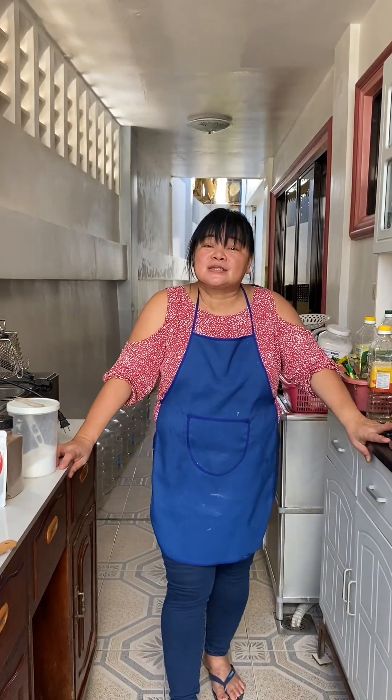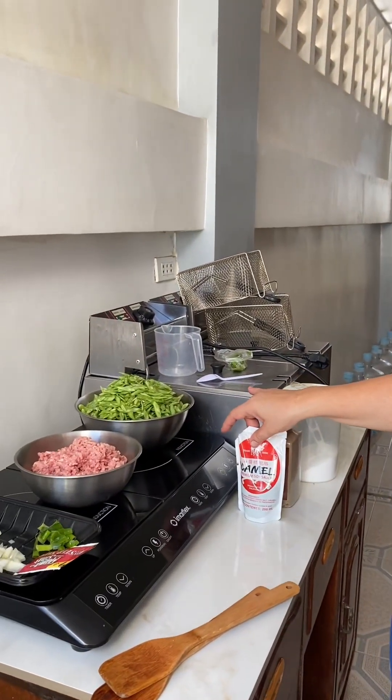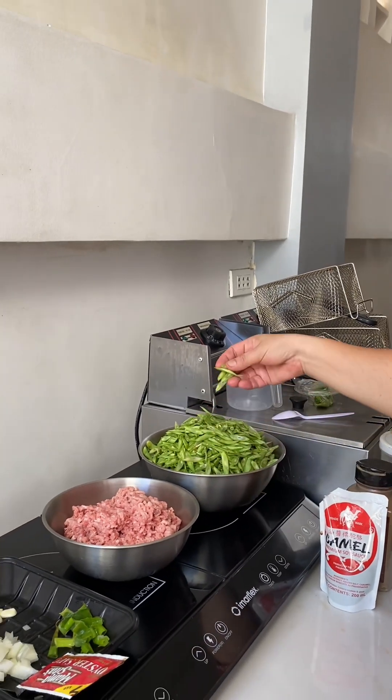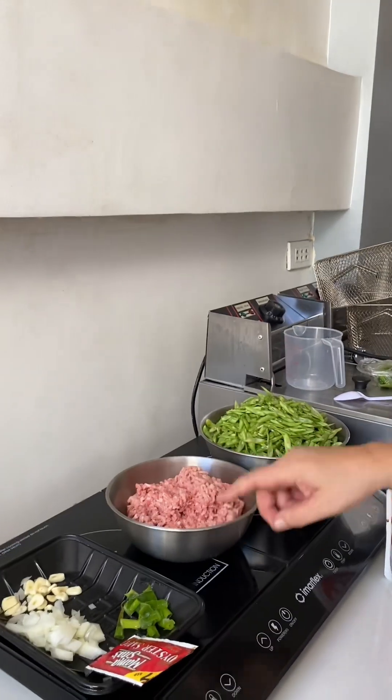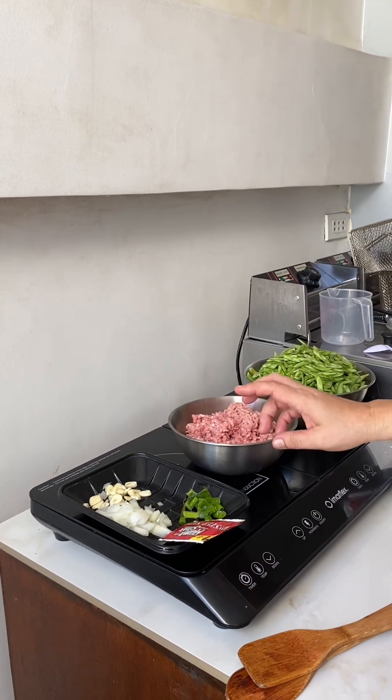Good morning guys, today I'm gonna cook sautéed string beans with ground beef. You need salt, black pepper, soy sauce, string beans sliced like this, the beef, oyster sauce, garlic, onions, and spring onions.